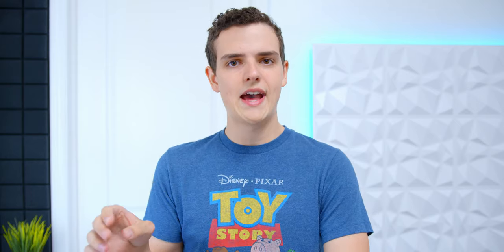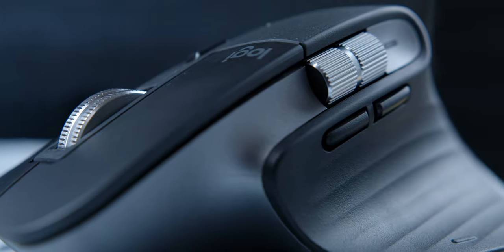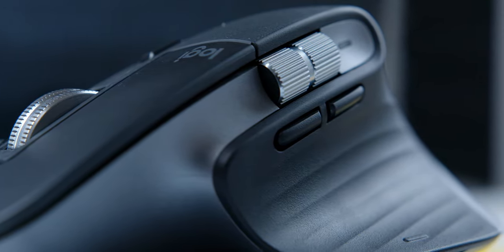The MX Master 3 ended up solving some issues that the MX Master 2 had. These two little buttons on the side are much more comfortable — you can reach them without any problems. So the mouse has been really solid.